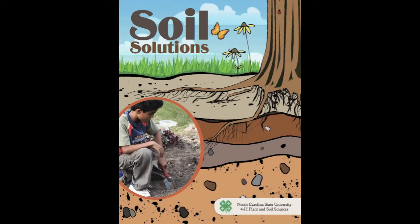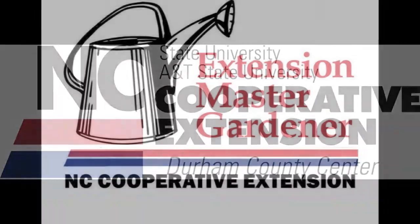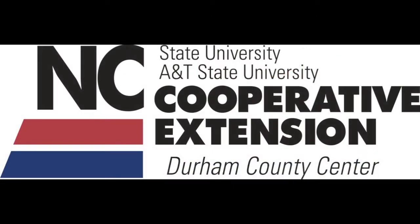Soil Solutions Training for Teachers is brought to you by 4-H, the Durham County Extension Master Gardener Volunteers, and the Cooperative Extension Service of Durham, North Carolina.